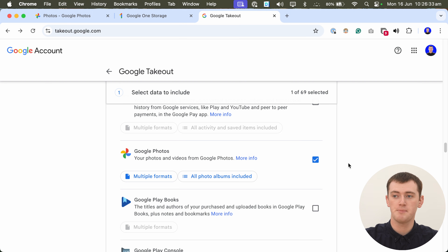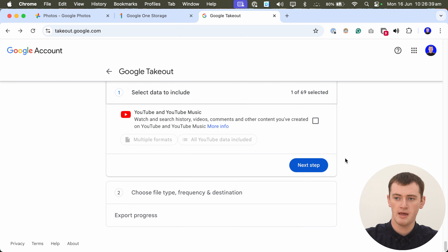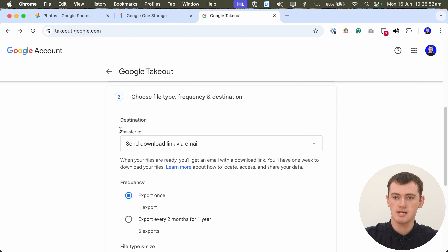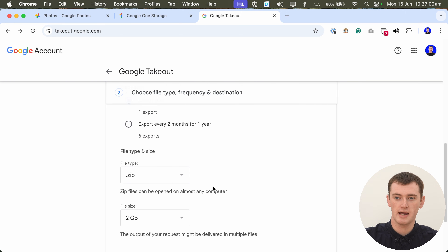But for this example, we'll just leave everything ticked and go out of there. Once you're happy with this, you need to scroll all the way down to the bottom of the page and click 'Next Step'. Now you'll get to choose how you want to download all your photos. You'll want to leave most of this as it is — you'll see 'send download link via email', that's what you want, and you want to export once, not every two months, as a zip file.